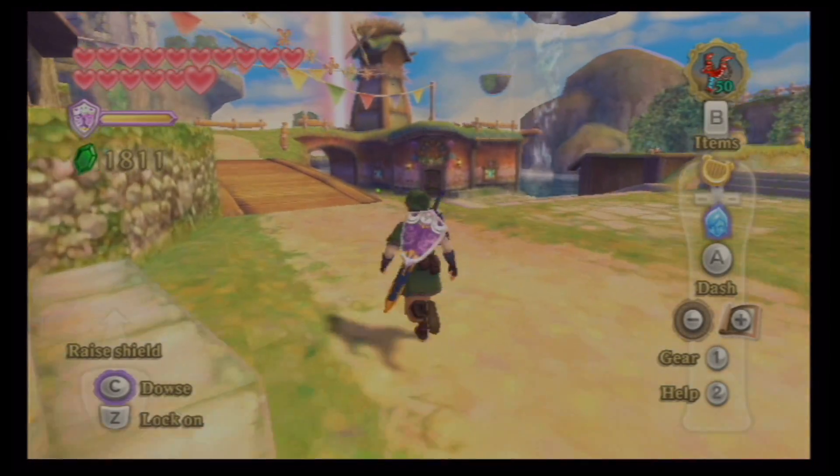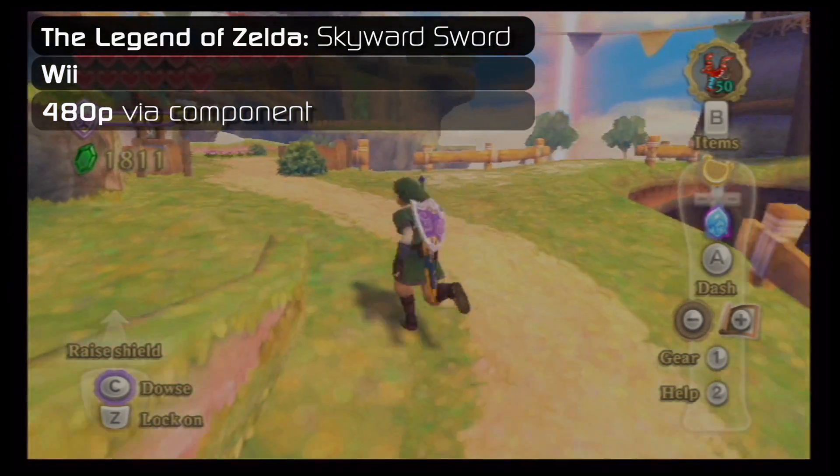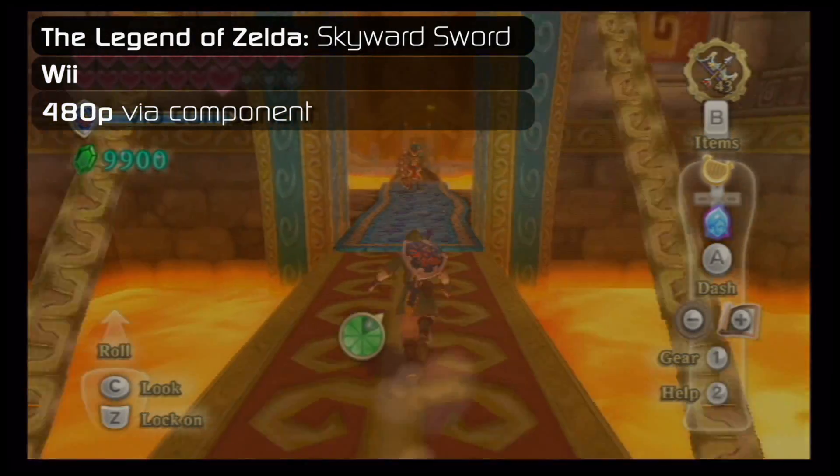What's up guys, Rory here from the Pixel Press, bringing you another Dolphin video comparison, and this week we are looking at The Legend of Zelda: Skyward Sword for the Wii.